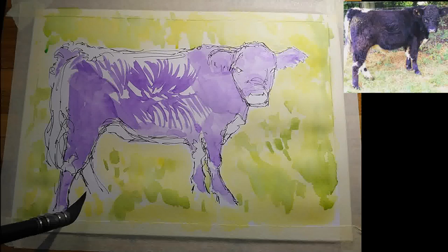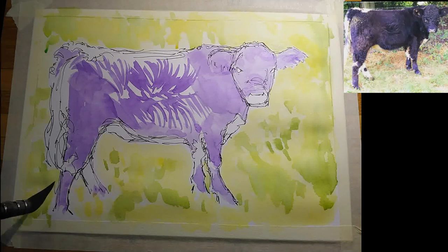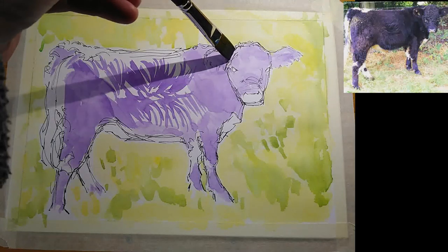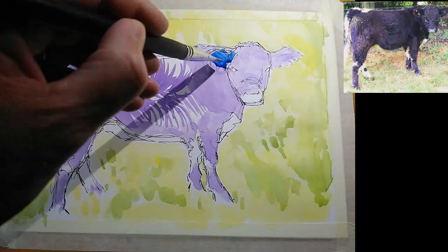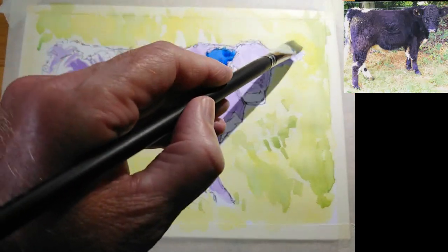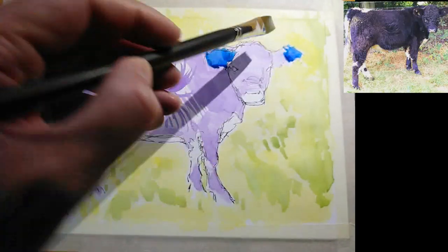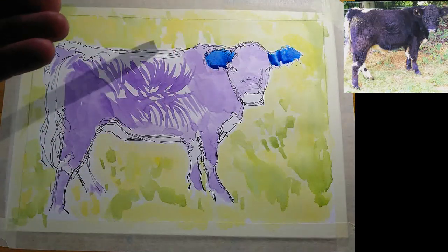Just the lower part of the rear leg there, and that's more or less the first purple wash done. I let that wash dry and now I'm coming in with a flat brush and some cobalt blue. My plan is to more or less cover the rest of the animal in this cobalt blue — there will be areas where I'm just covering the white of the paper and other areas where I'm darkening the purple I've got down already.